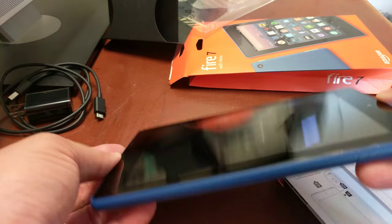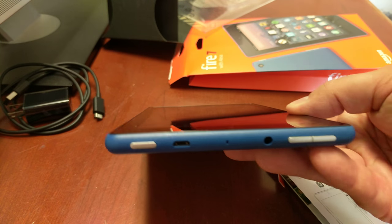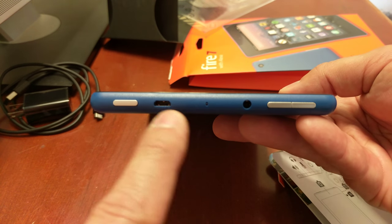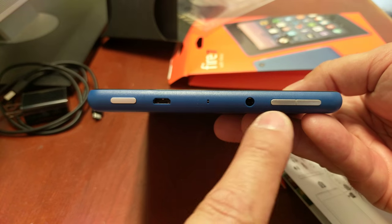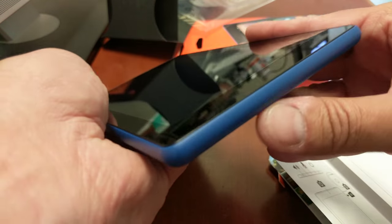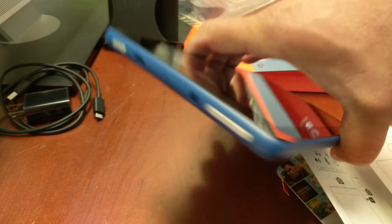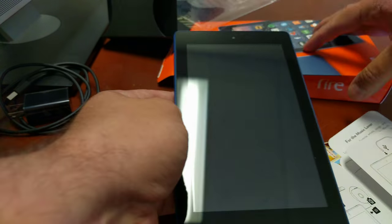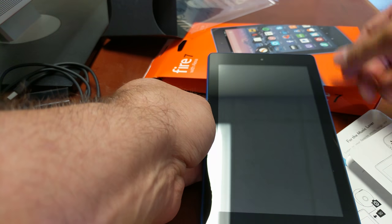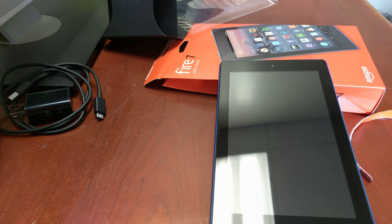The plastic wrap comes right off and out comes the device. You can see your speaker there, camera, camera. All your controls are at the top of the device — power, volume, you've got a microphone there, and your charging port. No controls on the sides or the bottom; everything is at the top where it's easily accessible.